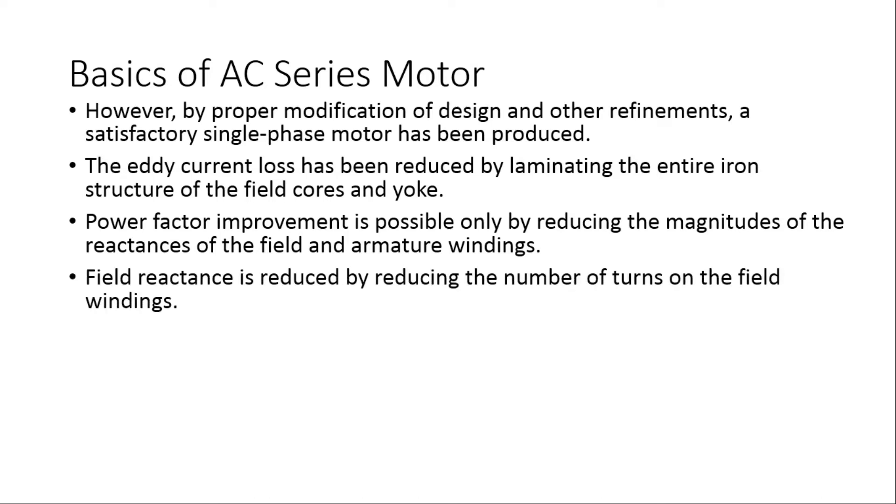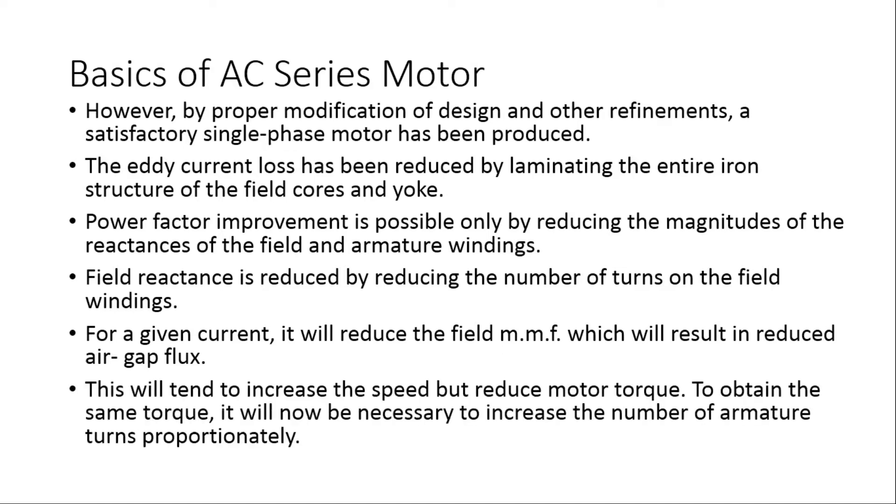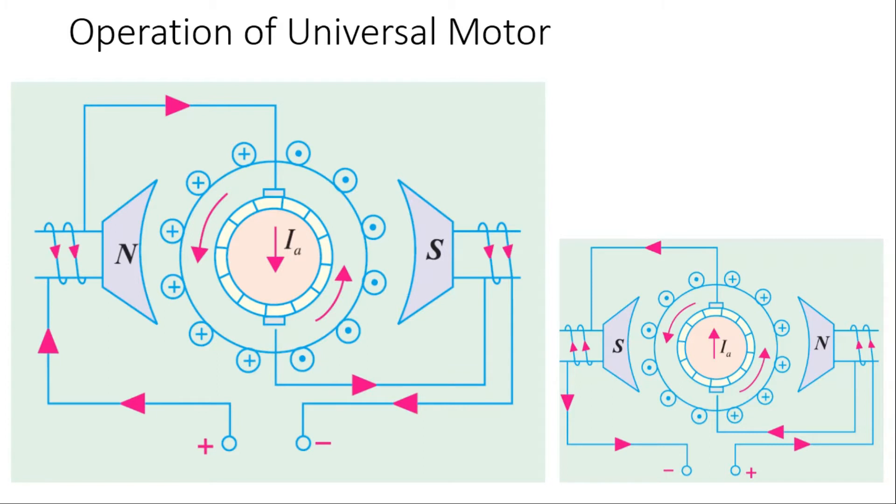Field reactance is reduced by reducing the number of turns on the field winding. For any given current, this reduces the field MMF, resulting in reduced air gap flux, which tends to increase speed but reduces motor torque. To obtain the same torque, it is necessary to increase the number of armature turns proportionally. Now let us understand the operation of a universal motor or an AC series motor.